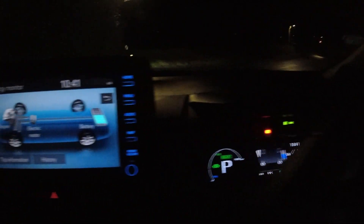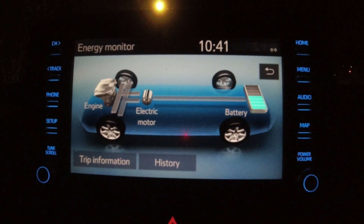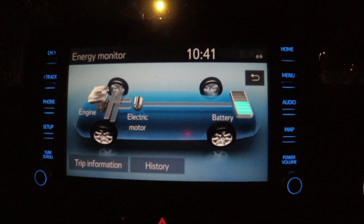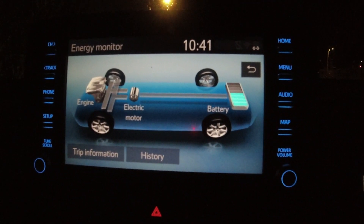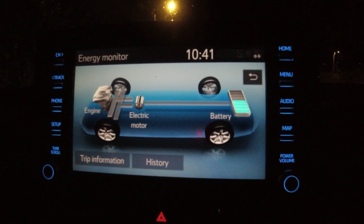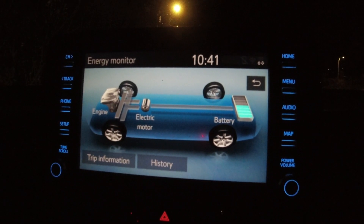You can also watch all that information in the big center display screen — that's exactly the same information as you get in the little one. This is a screen that's really important to your driving style.